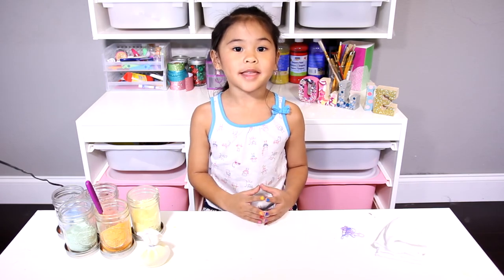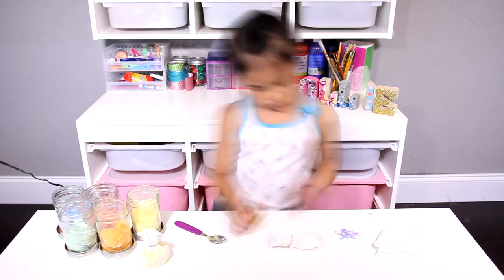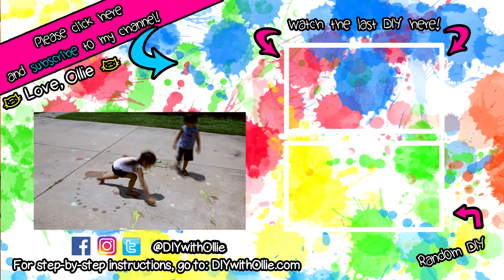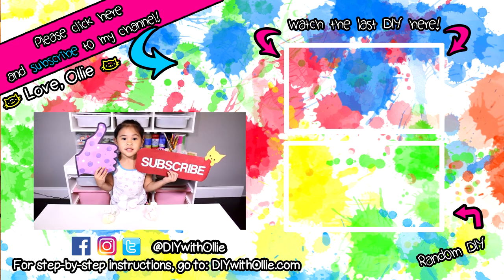Let's do the rest. That's it, we're done! Now let's go outside and play. Don't forget to like and subscribe!